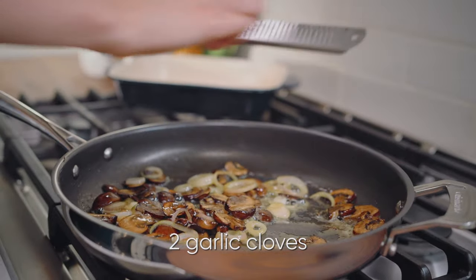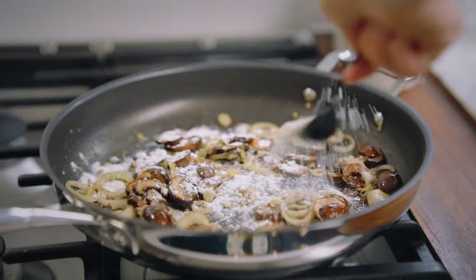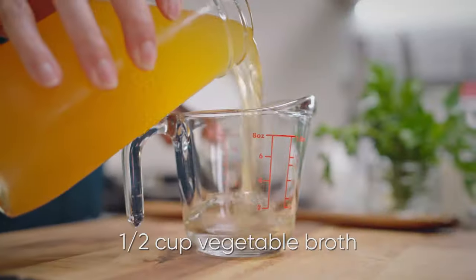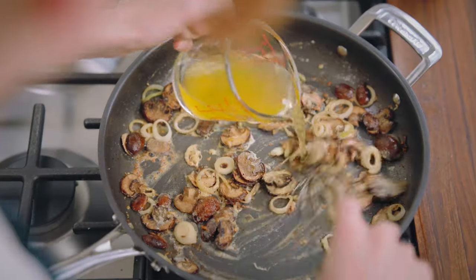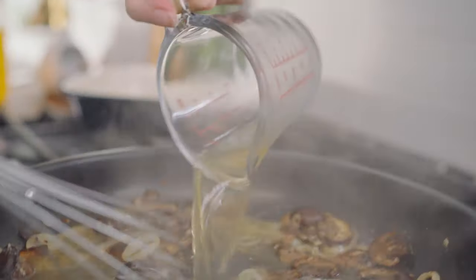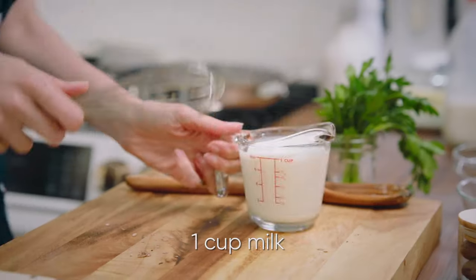Stir in two cloves of garlic and a tablespoon of flour. Measure out half a cup of vegetable broth, and while whisking, slowly incorporate the broth. Then add in one cup of milk.